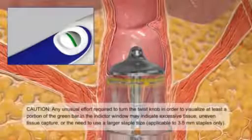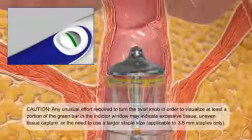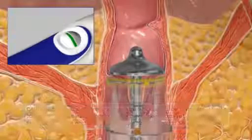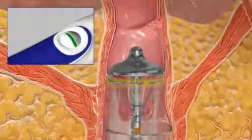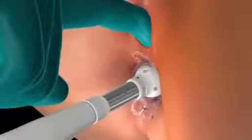CAUTION: Any unusual effort required to turn the twist knob in order to visualize at least a portion of the green bar in the indicator window may indicate excessive tissue, uneven tissue capture, or, if using the 3.5mm stapler, the need to use a larger staple size. The safety will not release if the green ready-to-fire indicator is not visible. To ensure that the green bar remains visible in the ready-to-fire indicator window, do not turn the twist knob once the safety is released. Again, for female patients, digitally inspect the tissues captured transvaginally to ensure that recto-vaginal tissues have not been captured in the device.